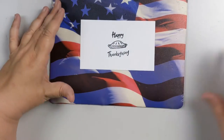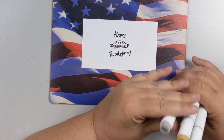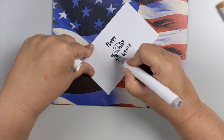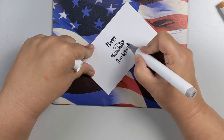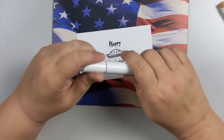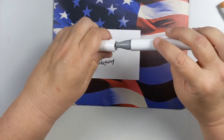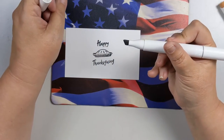I'm using alcohol markers — Ohuhu markers, specifically WG3. If you're not familiar with Ohuhu, they're on Amazon at a great price point: $99 for 120 markers, a very big collection. They have a brush tip on one end, and that brush tip is reversible — if it frays or starts getting soft, you can take it off and reverse it — and then a chisel tip on the other end.